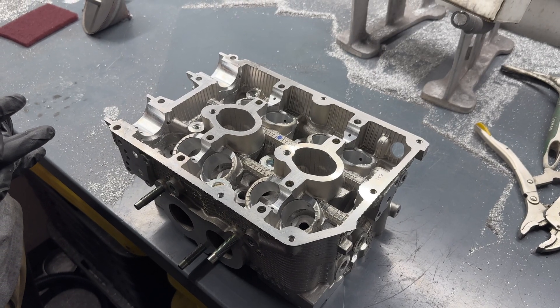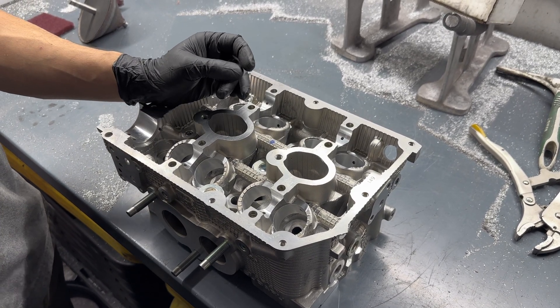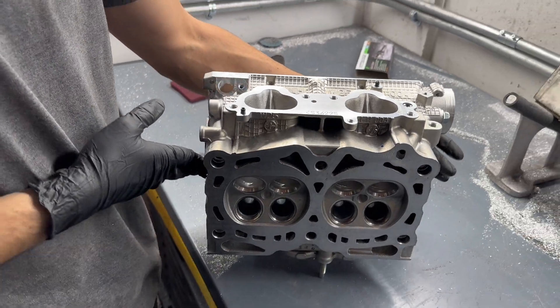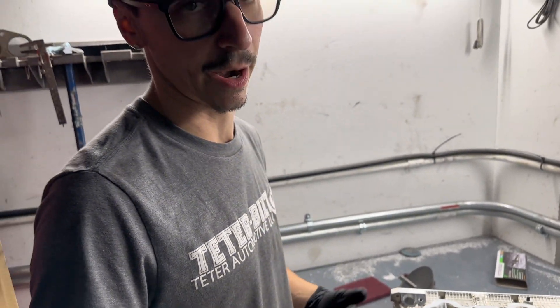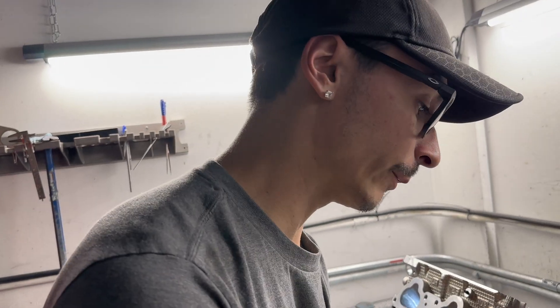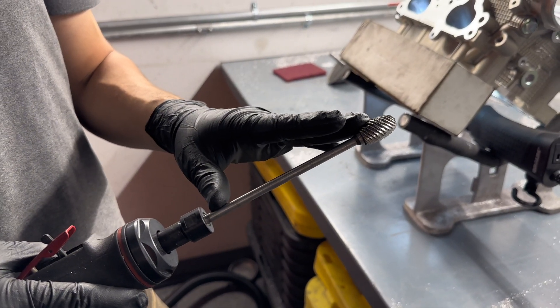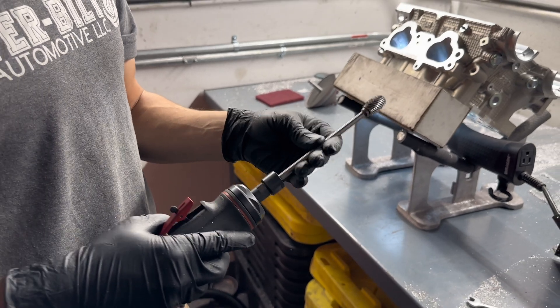To start, what we do is we end up pounding out the guides to make it a little bit easier when we're actually taking out the material. Over the course of this video, I'm going to be going over our process of how we end up doing it, what the benefits are, and what actually goes into porting and polishing. The tools we are using today is our half-inch burr from Head Game Motor Works. This tool actually takes out material really quick.